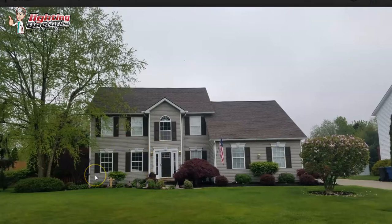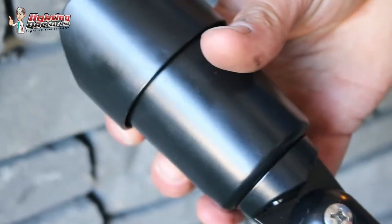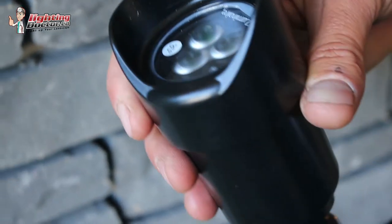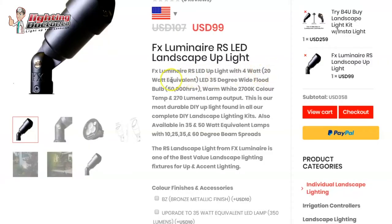If I was to look at lighting the front of the house, the first thing I would do is use some standard uplights like this. The only difference is on the left side of the house where it's a little bit taller and you have that second story — these come with a four-watt LED lamp, which they'll refer to as a 20-watt halogen equivalent in brightness. But for those second-story areas where it's a little bit higher, you want to upgrade to a 35-watt equivalent, which is a five-watt LED. A little brighter, it's going to push that light higher.